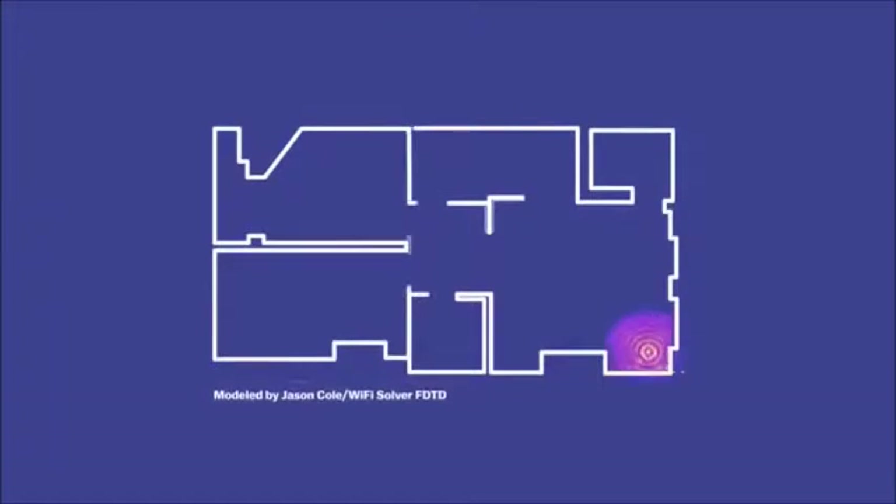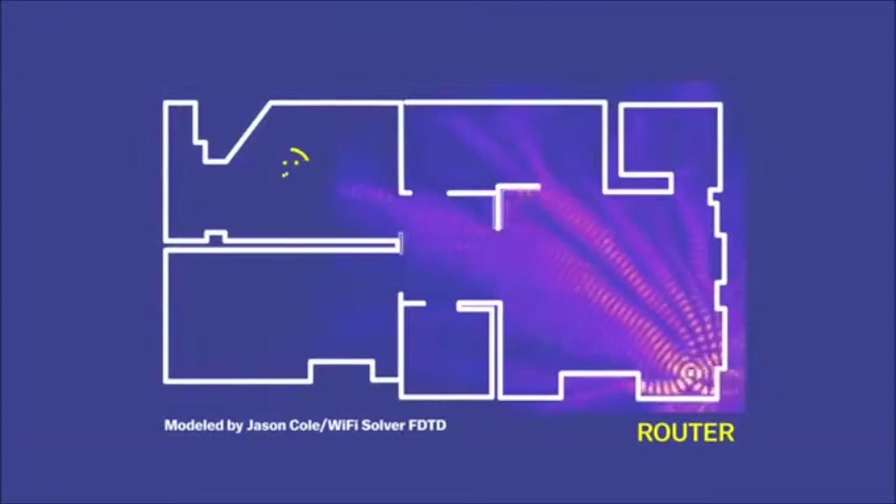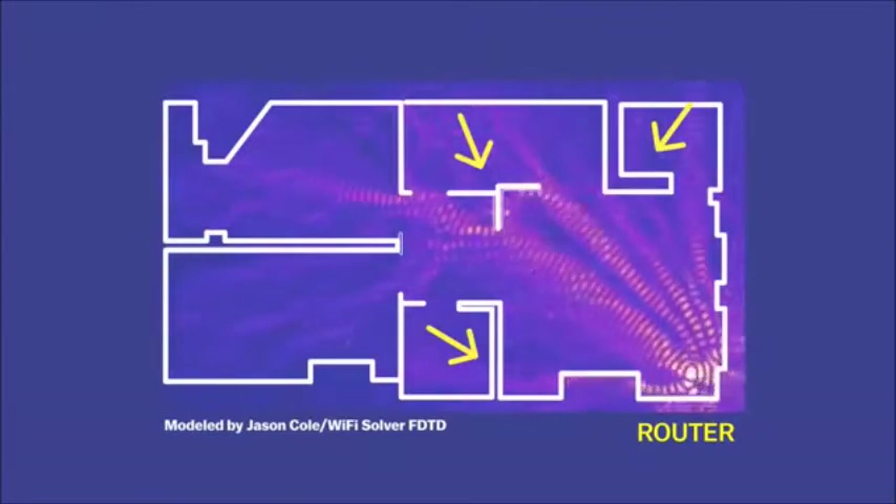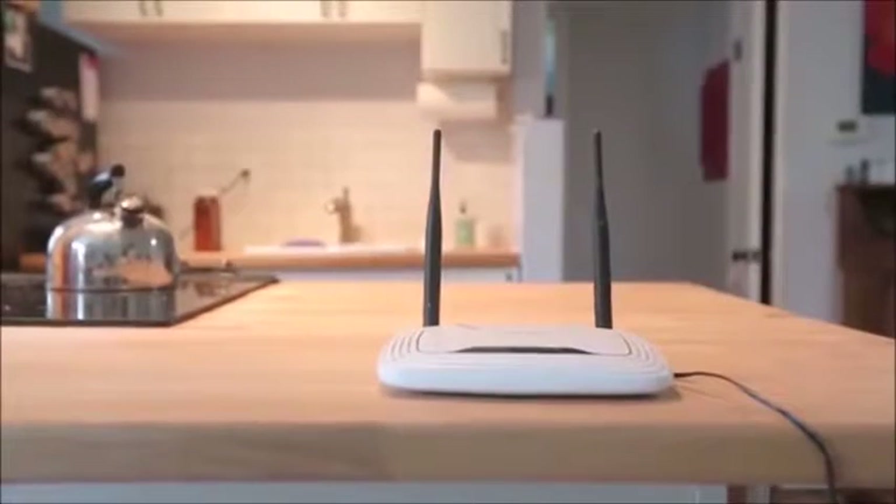The signal gets a lot weaker as it gets further from the router, and generally it can't really go more than 150 feet from a single router. Wi-Fi signals actually get absorbed and blocked by walls and metal surfaces, so the way you position your router makes a huge difference in how strong the signal is throughout your house.